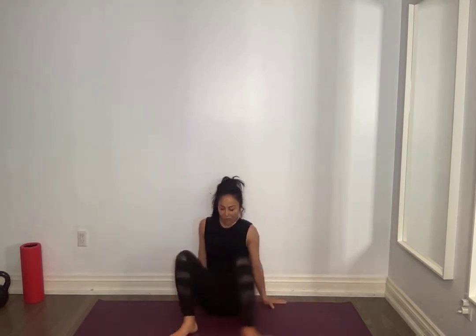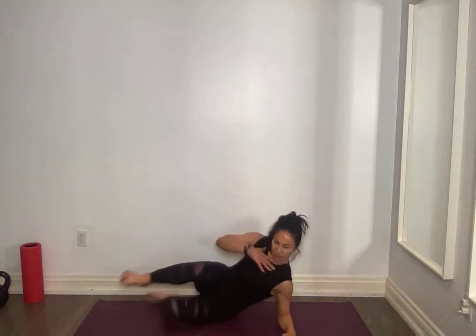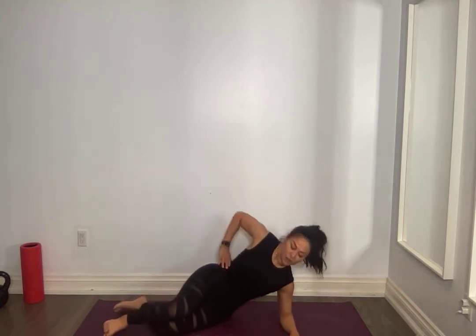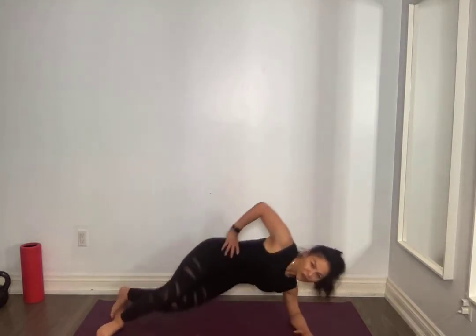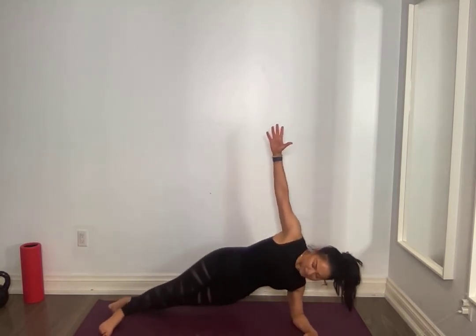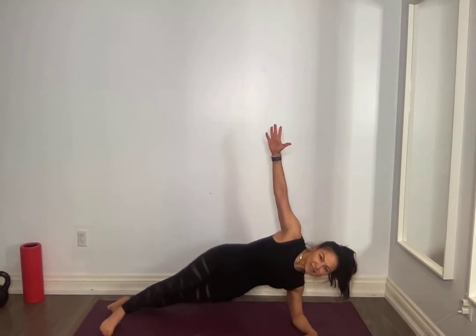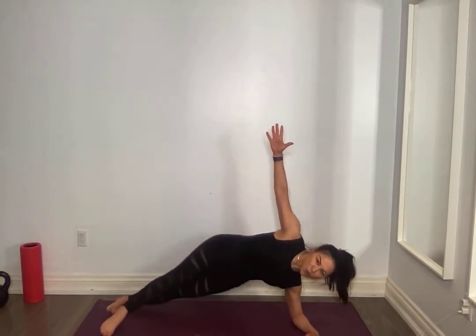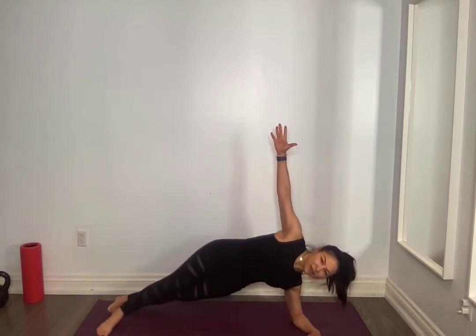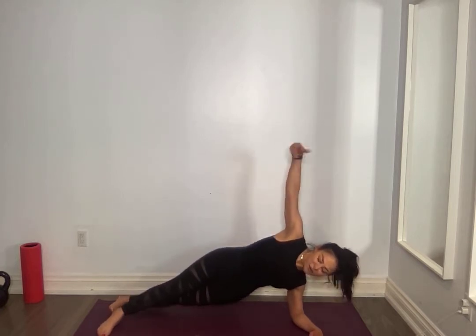Other side. Keep that neck neutral, you don't want it dropping — try to keep it in line. Three, two, one. Ten hip dips, for ten, nine, eight, seven, six, five, four, three, two, hold it up for ten, nine, eight, seven, six, five, four, three, two. Amazing.